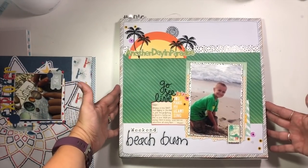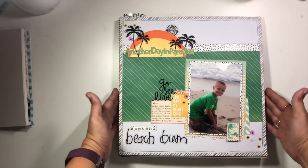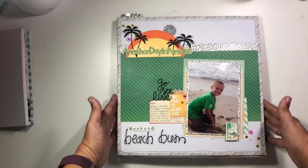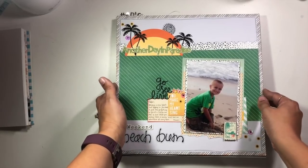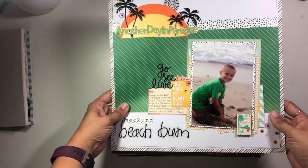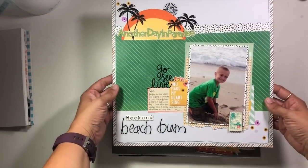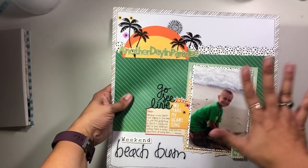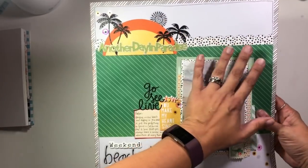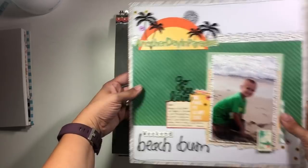I also have this layout from the retreat, which I did not create. One of the things we did at the retreat is we exchanged a picture and some supplies among teams. A bunch of other people created this layout starting with my photo and paper, and I am super ecstatic with how it turned out. I also want to go back and do some journaling on the back to tell the story that this was created by some of the amazingly talented people who came to my retreat.